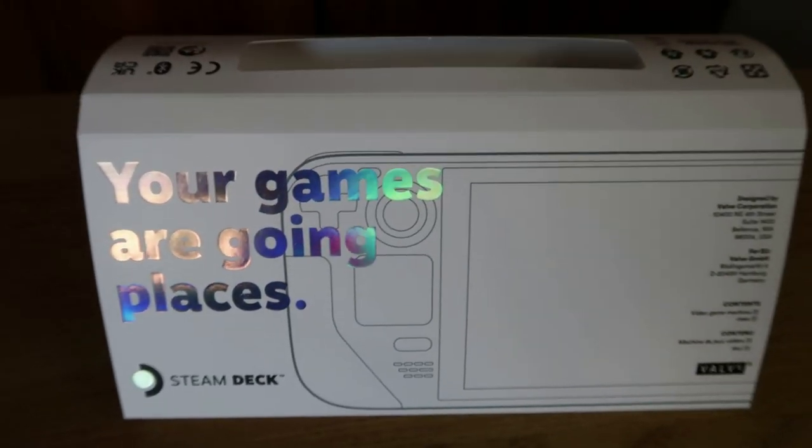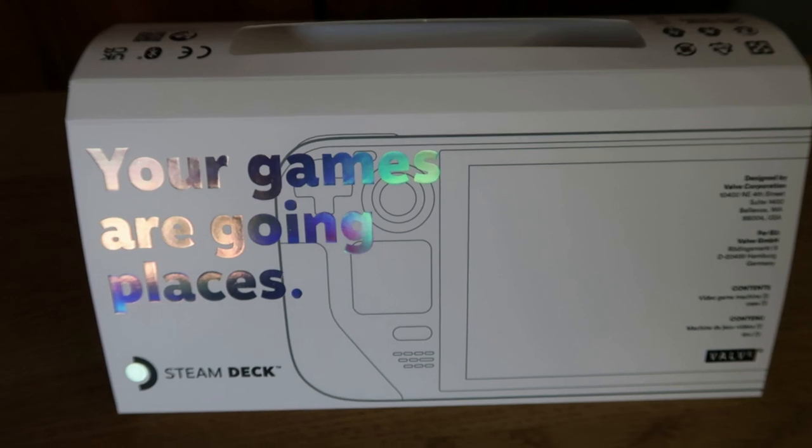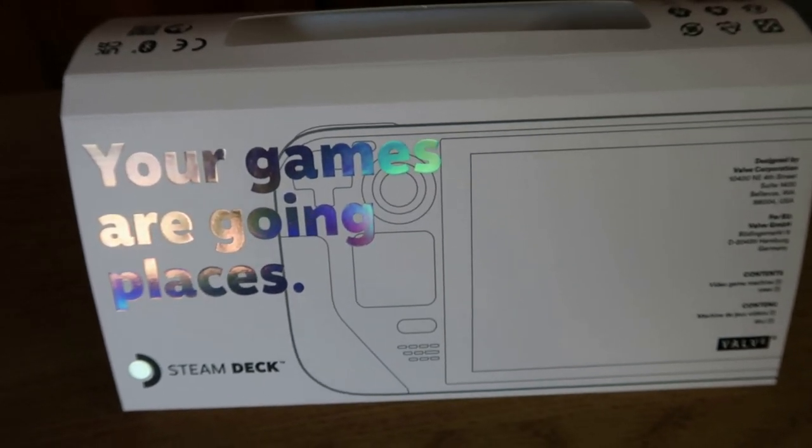I finally got myself a Steam Deck. 'Your games are going places,' it says — let's find out. Let's have a look at the Steam Deck.